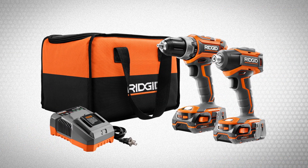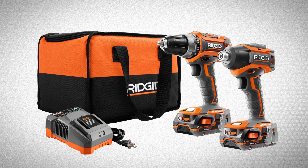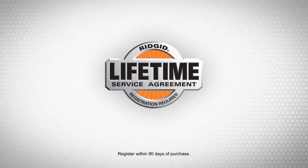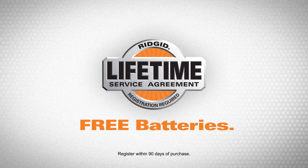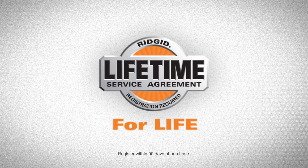The kit comes ready for work with two 1.5-amp-hour batteries, a charger, and a rugged contractor bag. Protect them for life when you register for the Lifetime Service Agreement — free batteries, free parts, and free service for life.